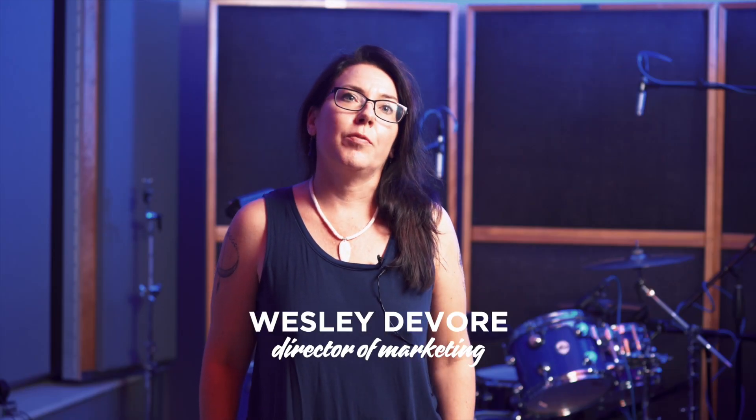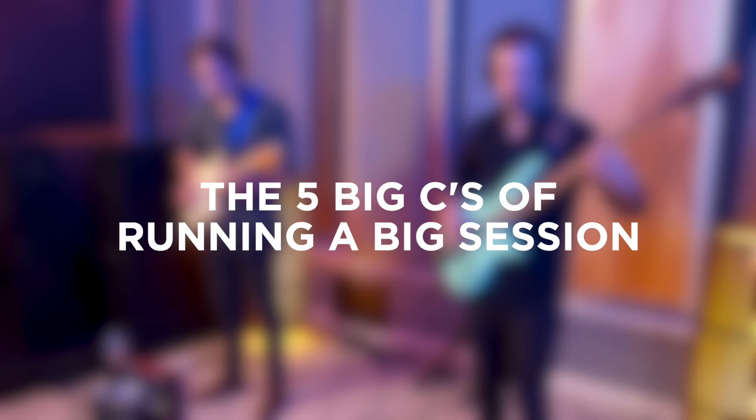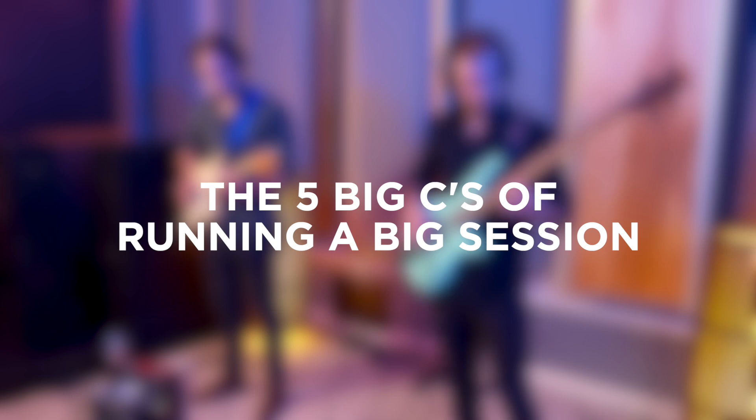Hi, I'm Wesley DeVore. I am the director of marketing here at Personas, and today I'm going to take you through the five big C's of running a big session.